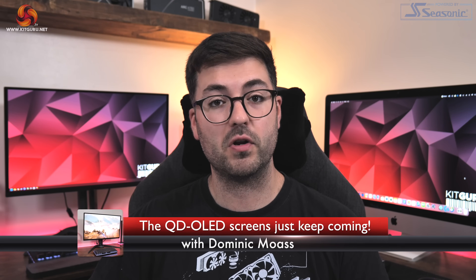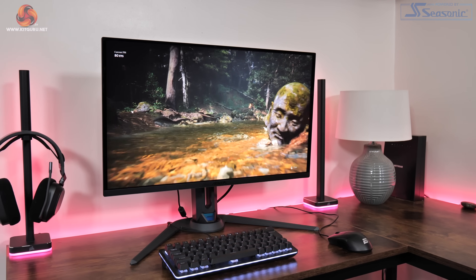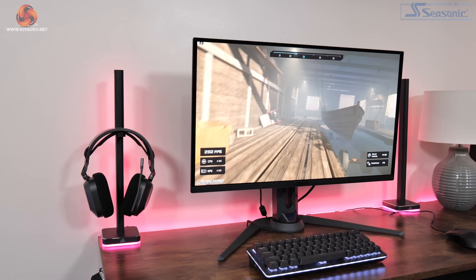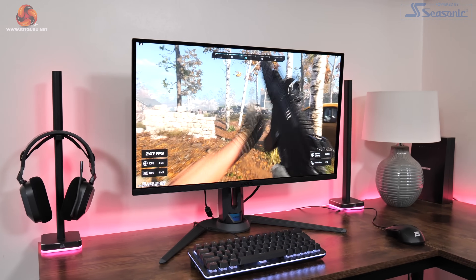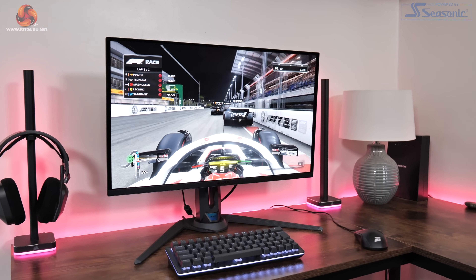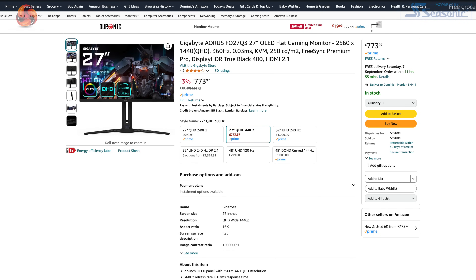Alright guys, Dominic here for KitGuru. After checking out a few more affordable IPS monitors over the last few weeks, today I am firmly back on the OLED bandwagon as we are checking out the Gigabyte Aorus FO27Q3. Using the same 3rd generation QD OLED panel from Samsung that we saw in the MSI MPG271QRX, this display is packing a 1440p resolution and 360Hz refresh rate while also claiming up to 1000 nit brightness for HDR. Today we are going to put it through its paces and find out whether or not it is worth buying at the £800 asking price.